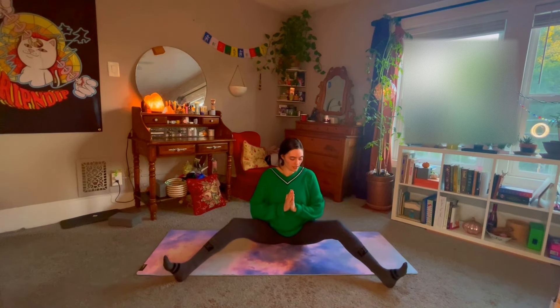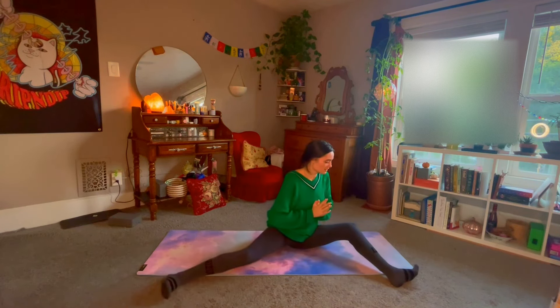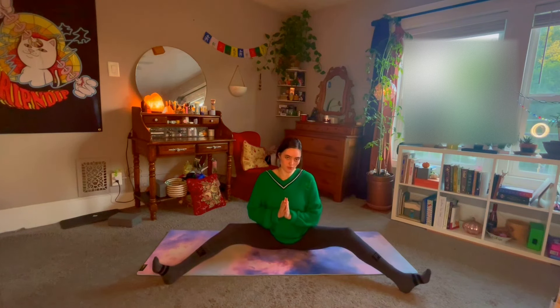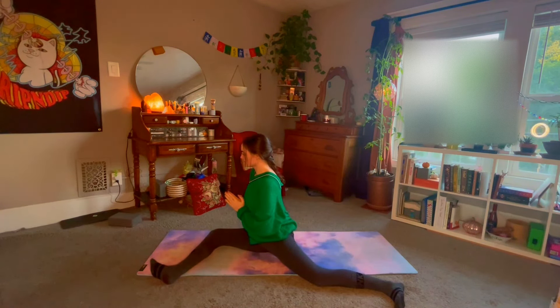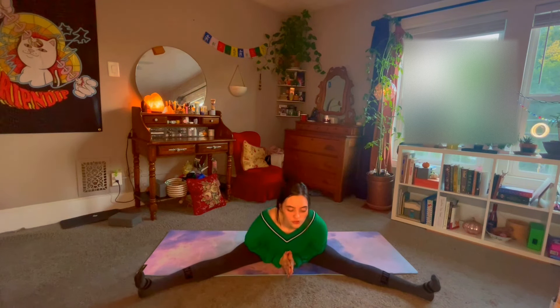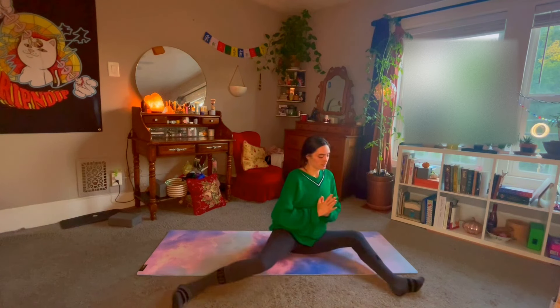Bring the knees in slightly and turn facing the short edge of the mat. Breathe in, exhale back to center. Straighten the legs back out, exhale taking your fold again, inhale back up, bend the knees, going over to the other side, twisting towards the short edge of your mat. Breathe in back to center. We'll do that one more time on each side. Straighten the legs back out, exhale — can you go a little lower? Inhale back up, bend the knees and take it to the left side. Back to center, straighten, lower, using core strength to bring yourself back up. Bend the knees and take it to the left, rolling the shoulders back. Inhale back to center.